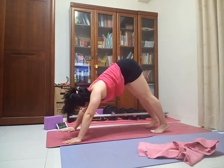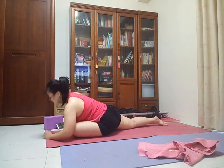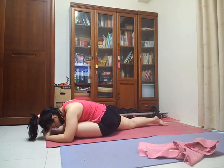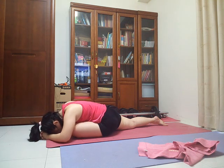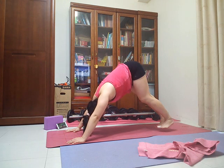Lift your left leg up. Bring your left knee toward your left wrist, your left toes toward your right wrist. Set your shin down on the floor. Inhale to lengthen your spine, exhale to release into your half pigeon pose. We'll take three breaths here. Inhale. Exhale. Exhale. Inhale. Downward facing dog — last downward facing dog of your morning. Pedal your legs, releasing that side.